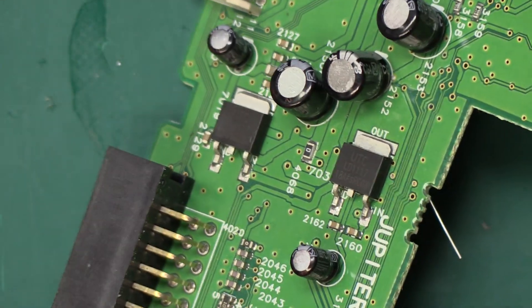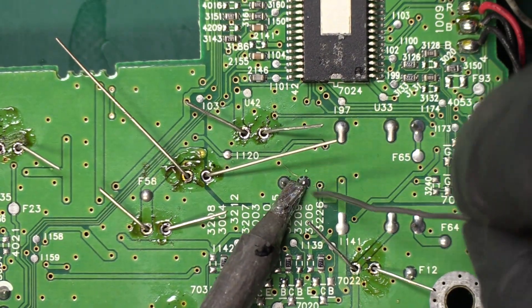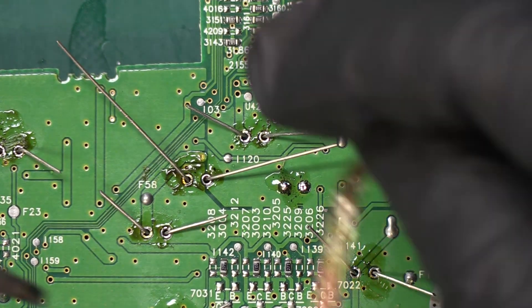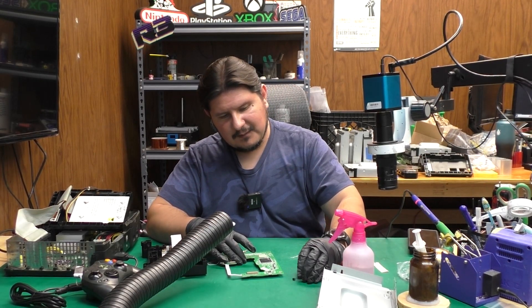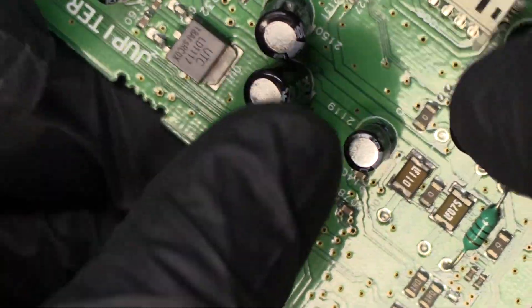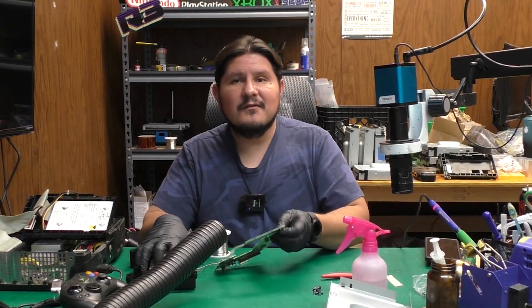We have one final capacitor to go, which I believe is a 47-microfarad 16-volt, and that one is located right here. Looks like we've built up quite the collection of removed capacitors. Let's put the new capacitor through — there we go. It always helps when the manufacturer gives you a hint on polarity. If not, you can always take a picture beforehand so you know how everything was oriented. Next is to solder up all of the capacitor legs.